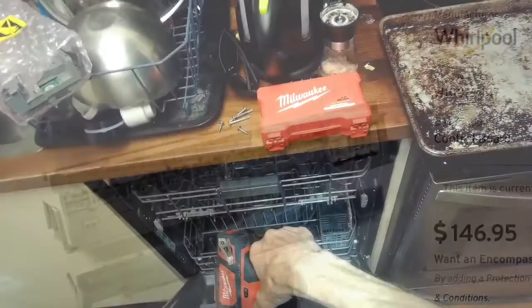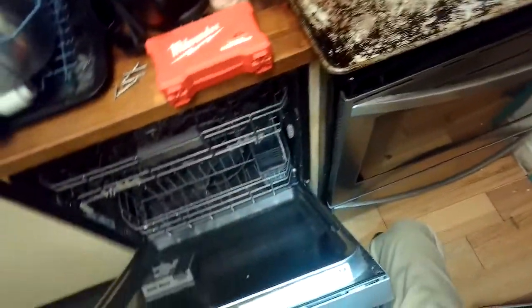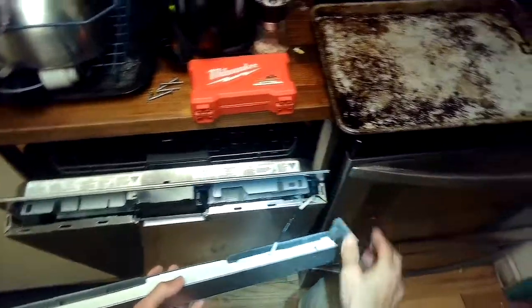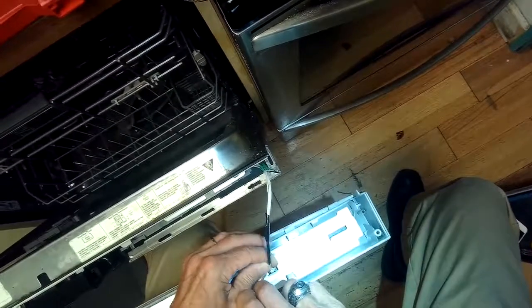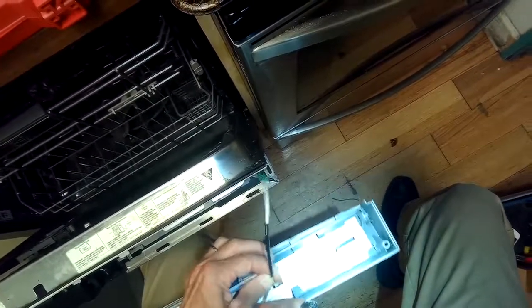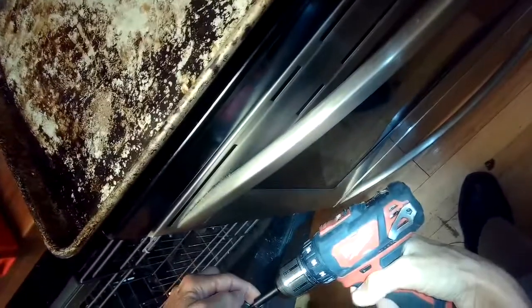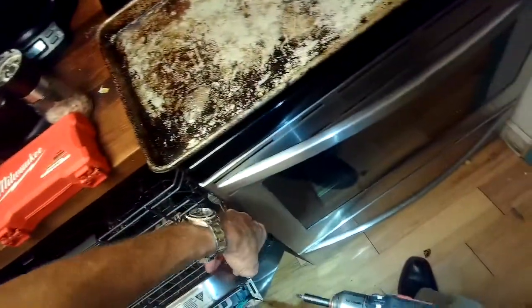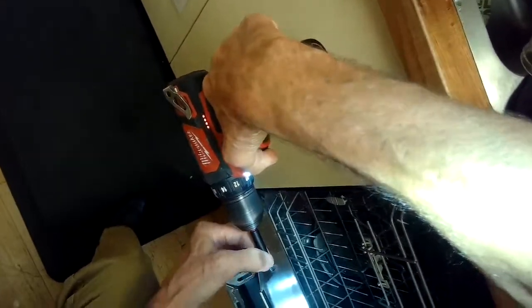Now that we've got the screws out, we can lift the plastic control panel up and out of the way. There's a little cord holding it on — we can depress this little pin and gently wiggle this out. Now the plastic control panel is out of the way. We just have to continue taking off a few more screws holding on the controller. There's a couple on the side — also Torx 15, one on the right and one on the left — holding a bracket that's holding onto the controller or computer.